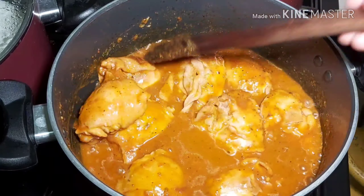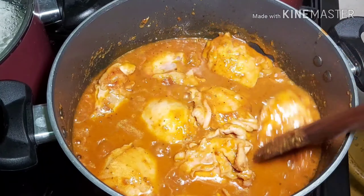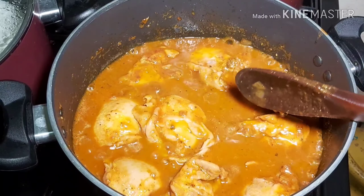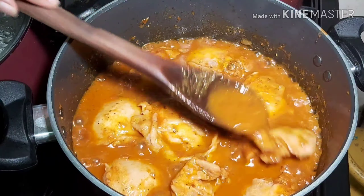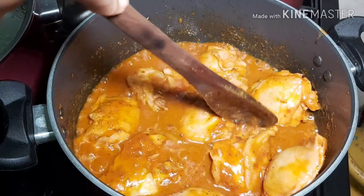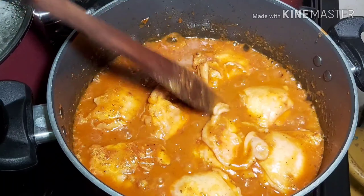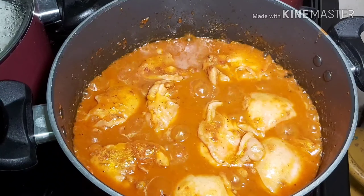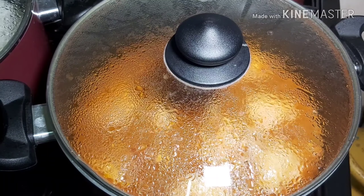So these are chicken thighs, not the legs. I'm going to allow my chicken to continue cooking — I will not add any water in there for now. Let's allow it to cook and I'll check on it after 10 more minutes. So far it's looking good. I can smell the oregano. I've just lowered the heat so we cook on a medium heat.